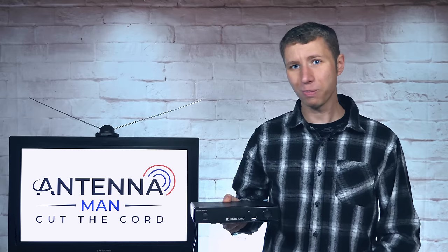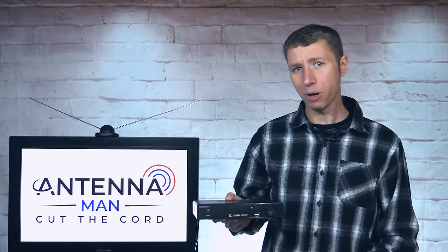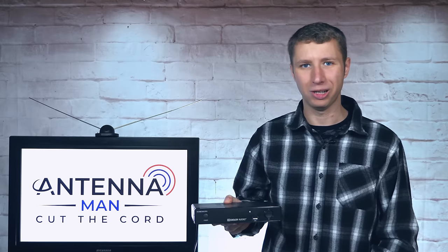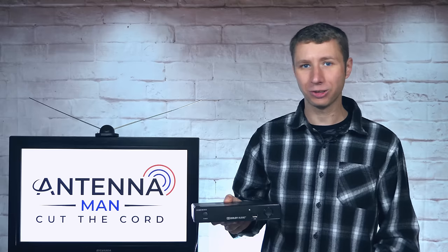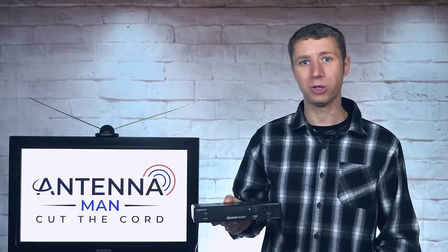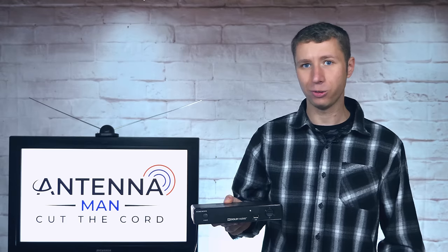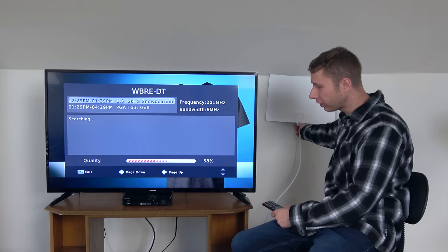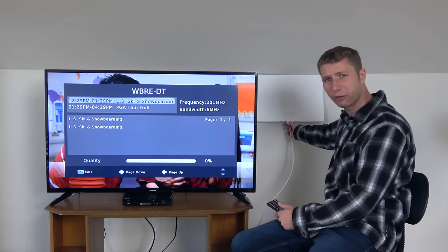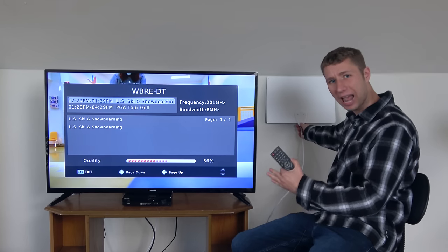There are actually multiple ways you can use this DVR box. The main purpose most of you are probably interested in is the DVR function. However, it can also be used as a standalone TV tuner for an old CRT TV, projector, or a new TV with bad tuner sensitivity. In addition, it also has a signal meter feature that's very helpful to locate the best spot for an antenna. I'll demonstrate this feature a bit later in the video.